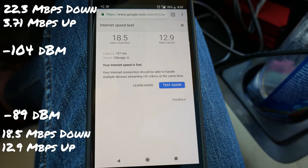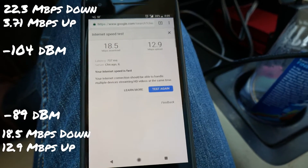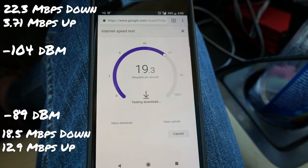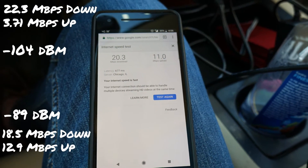The download was a bit slower this time but uploads were substantially higher. Running the test one more time — wow, that is much faster up.